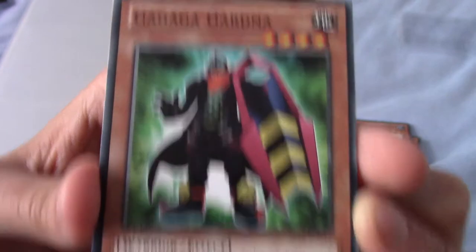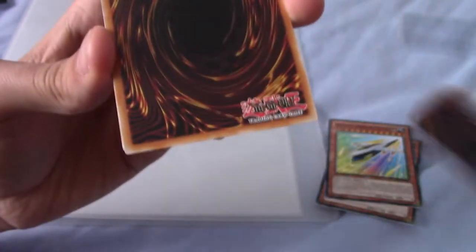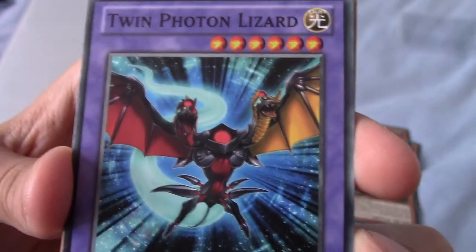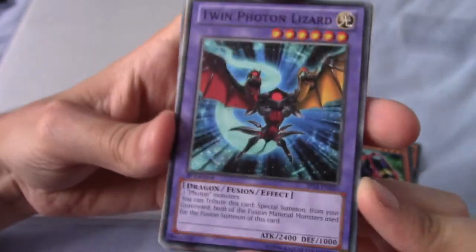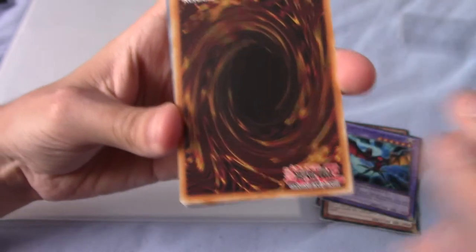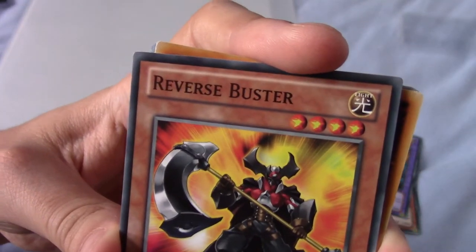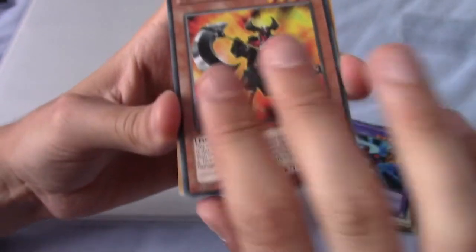Gallagher Gardener — that's a card that's very reminiscent. The Gallagher cards are pretty cool. Gallagher Cowboy, I think, was one of my favourites. We have Twin Photon Lizard — very nice. That's not a Star Foil yet. Next up we have a Reverse Buster, not a card I remember from the show.